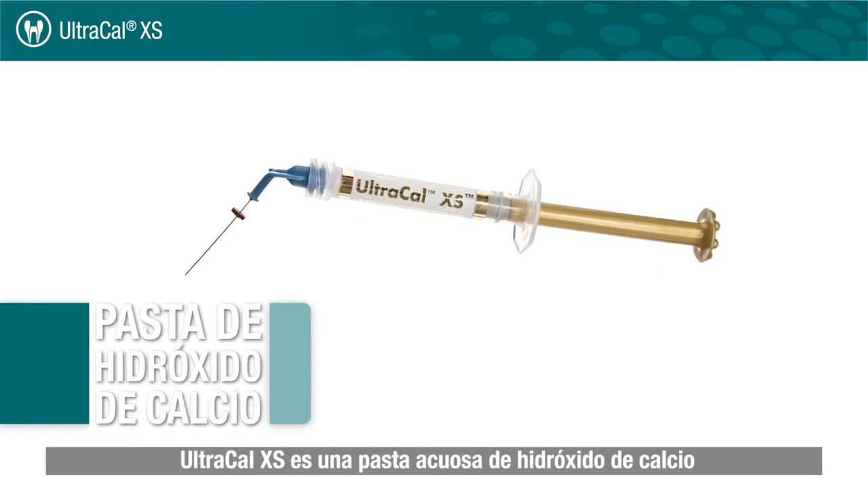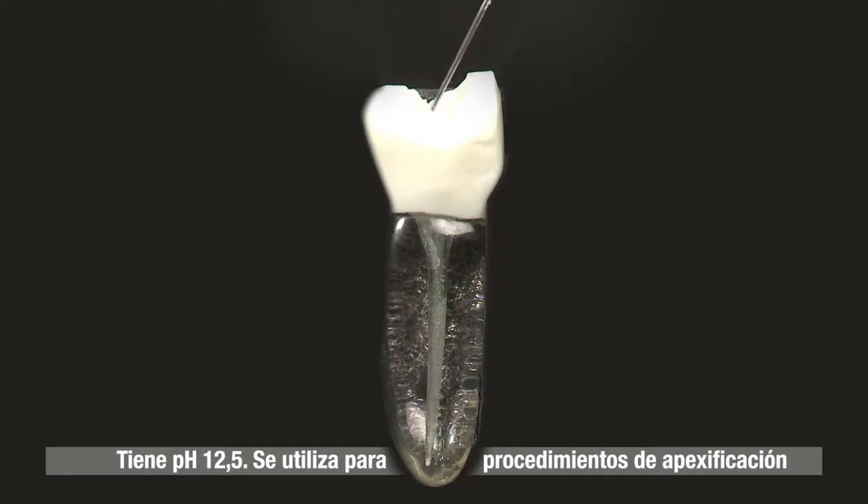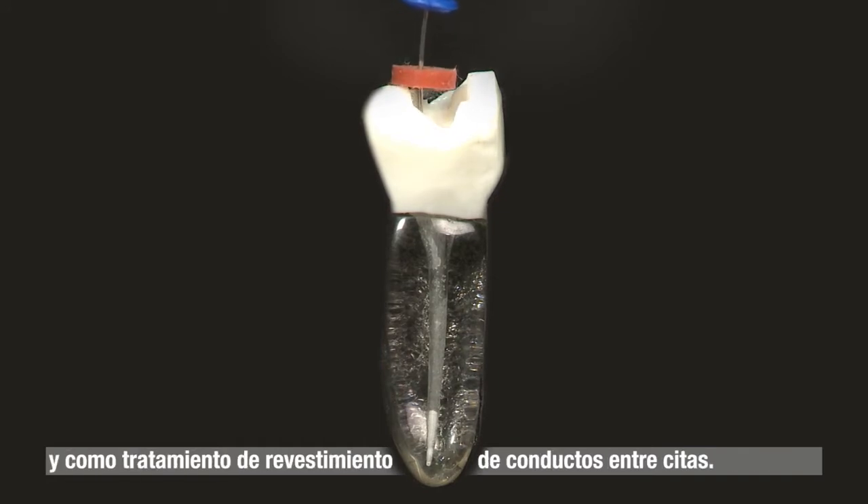UltraCal XS is an aqueous, syringe-delivered calcium hydroxide paste with radiopaque properties and a pH of 12.5. It is used for apexification procedures and as an inter-appointment canal treatment dressing.